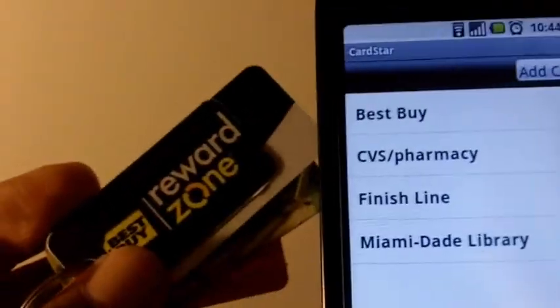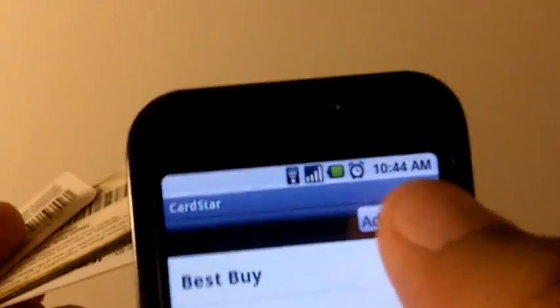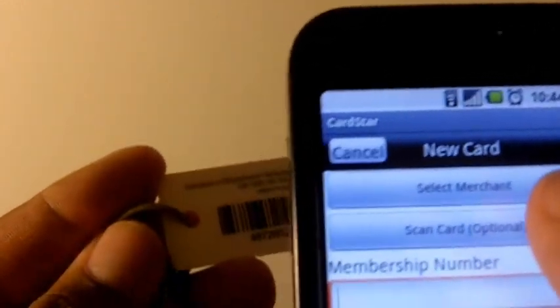All you have to do is scan an item and then it'll add to your keyring locker. So you press Add Card, and now I'm going to scan the card.